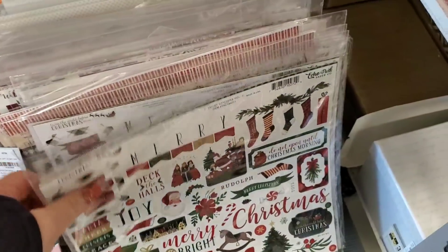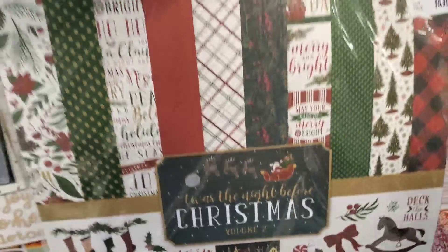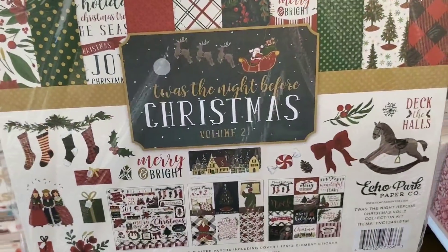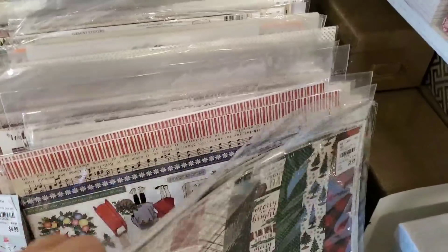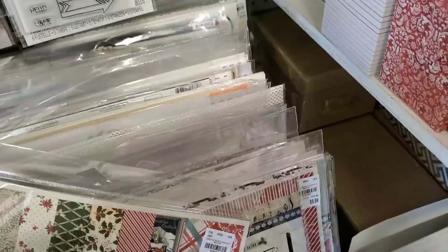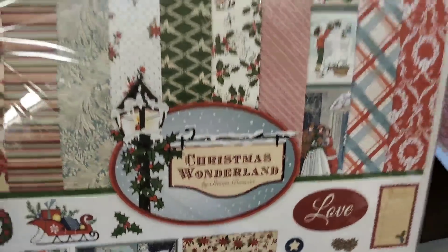These are all backers. There's your name. This one here is very vintage. So there were two of those, and this is vintage as well. This is all Echo Park, guys — Christmas Wonderland.